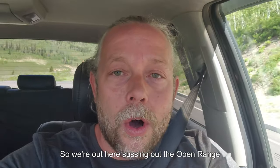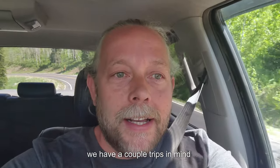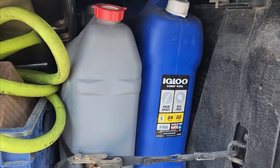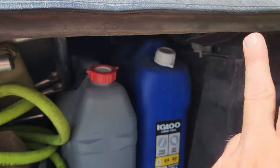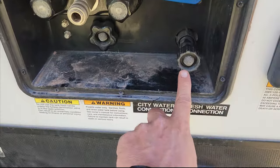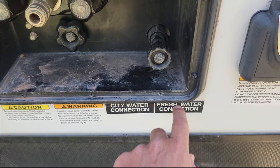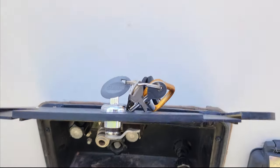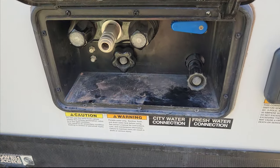So we're out here sussing out the Open Range. One of the very first things that happened with this new rig was we popped the tank. Let me explain our water fill situation. Most people have a gravity fill option — the nozzle extends and you place water in to fill it. With a pressure fill, here's the only water entrance we have: this is city water and fresh connection, all controlled by this valve. That's a black tank flush, and this is our outdoor shower. I have no other way to get water into this rig.